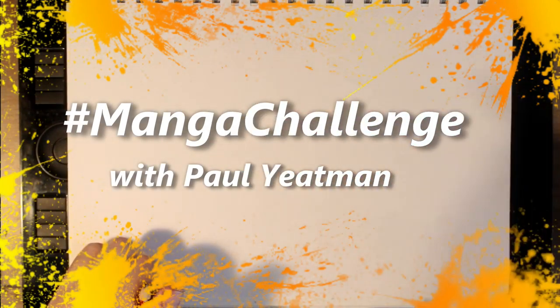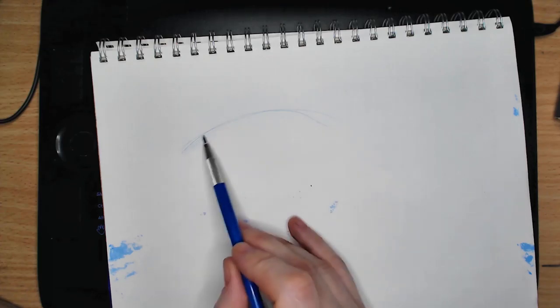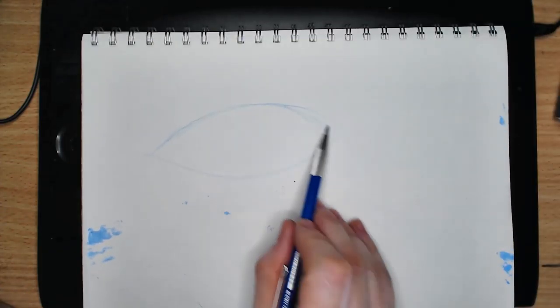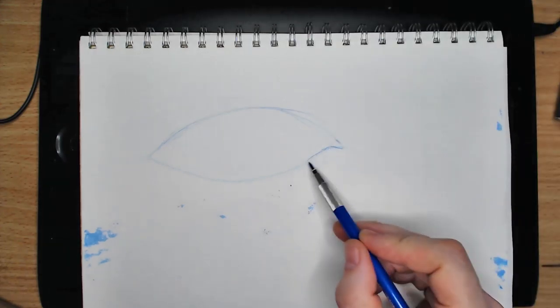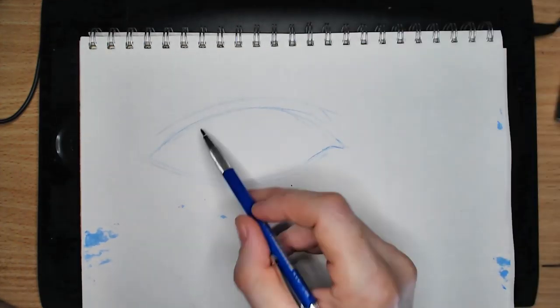Howdy arty aliens and welcome, I am Paul Yateman, I draw stuff. Lately all the stuff I draw gets recorded and then uploaded here. In today's video I am drawing a single eye in an anime style indicative of that scene in Aeon Flux.